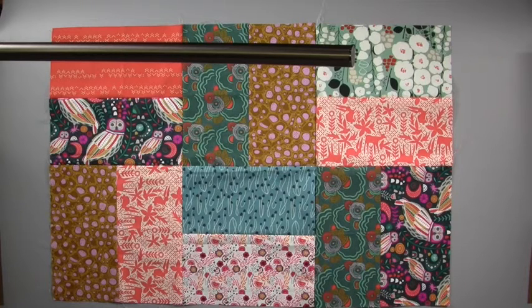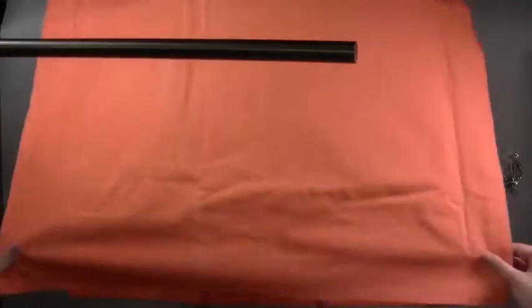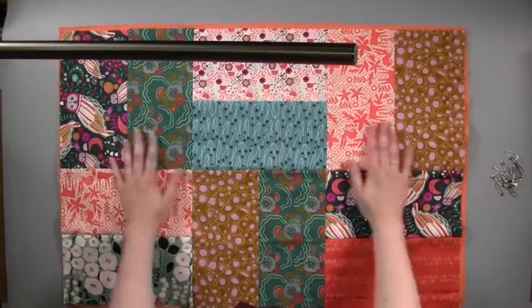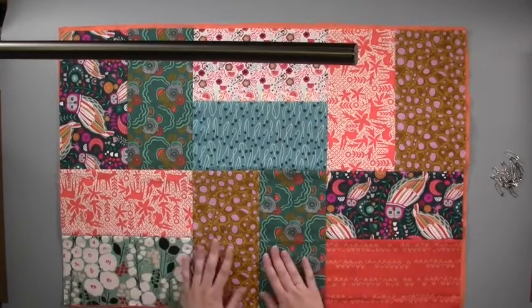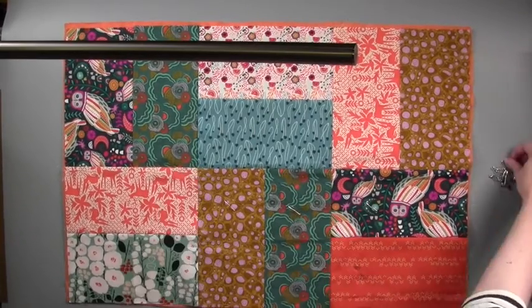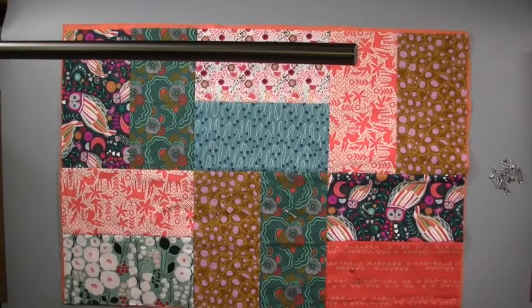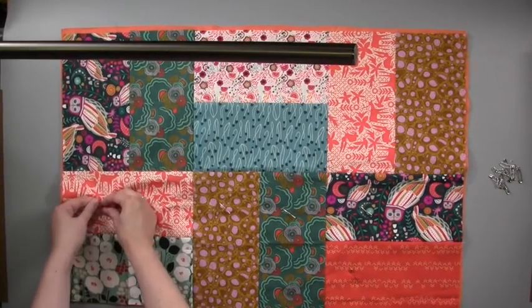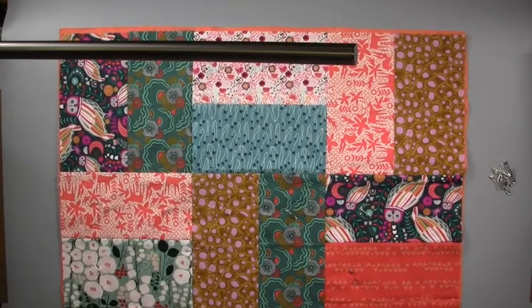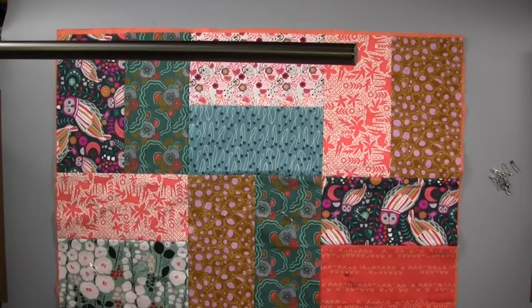Keeping with kantha tradition, we're filling our quilt with layers cut from an old bed sheet. Cut two panels from your sheet using the patchwork front as a guide to the size you need. Layer your sheet panels on top of each other, then lay the patchwork on top with the right side facing up. Add a few quilt pins to hold your three layers together.